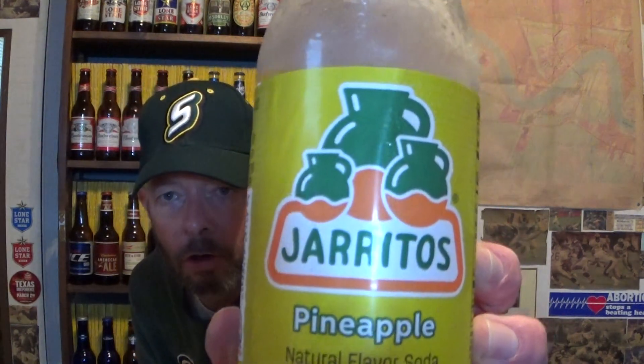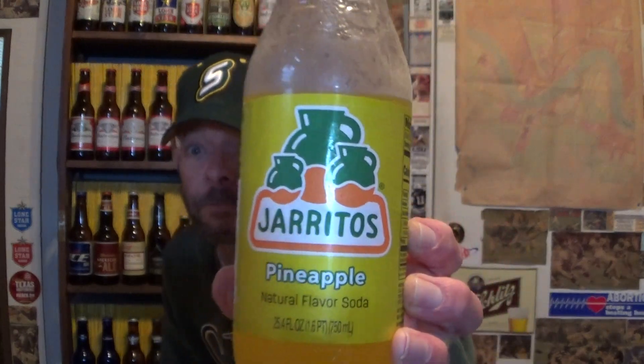Hello, greetings, and welcome to another mix-up video. This mix-up is going to feature Jarritos — the little jars, little clay jars — introduced in 1950, produced in Mexico by Novamex. It's got a really pretty plastic bottle, like molded plastic. They do have glass if you get the smaller bottles.